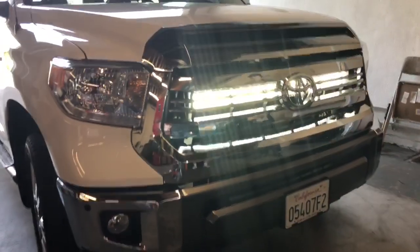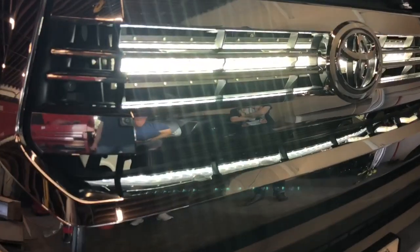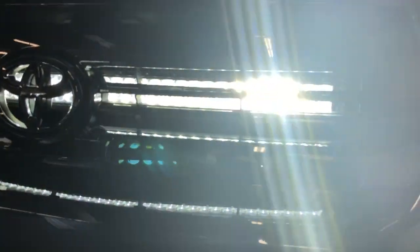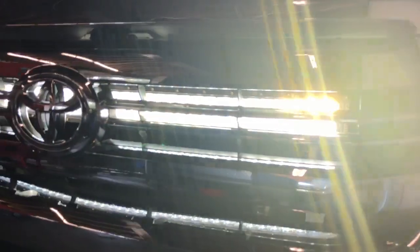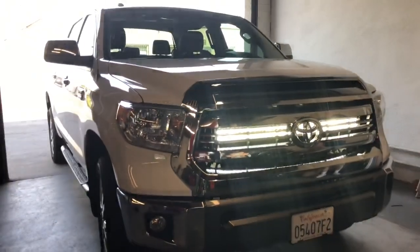Now we got the light bar finished getting installed. Got it all wired up. As you can see it fits perfectly behind there. This is our 42 inch curved LED bar — 400 watt, 40,000 lumens. Looks awesome on this truck.